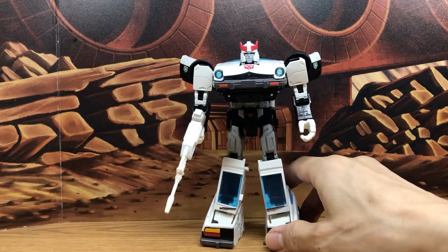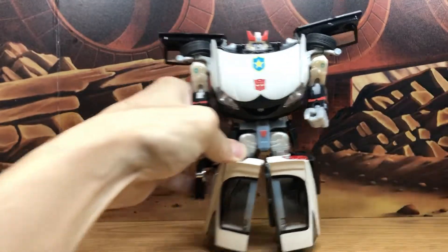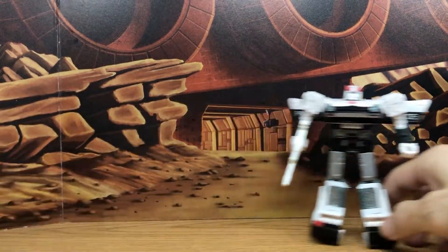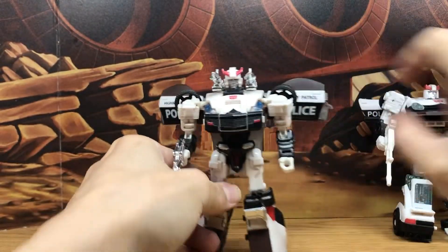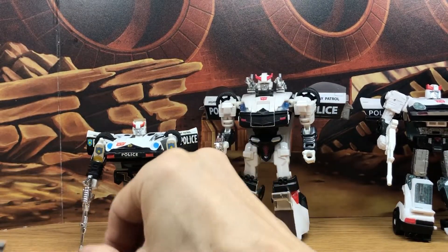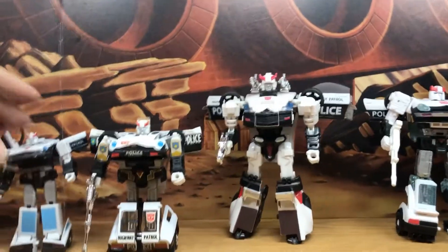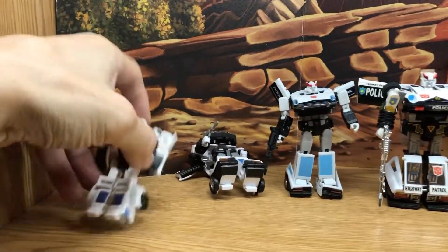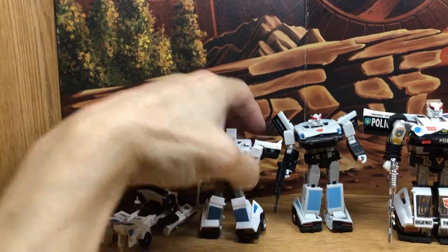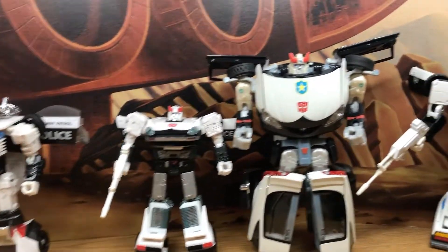So this is my collection of Prowl through the years, and I'm really happy to have these. To recap: the Retail, the CHUG Line, the Original G1, the Magic Square — which is a mini masterpiece, really awesome — the New Age, the Legends, and the old Hasbro Legends. That's a look at all the Prowls I have in my collection through the years.